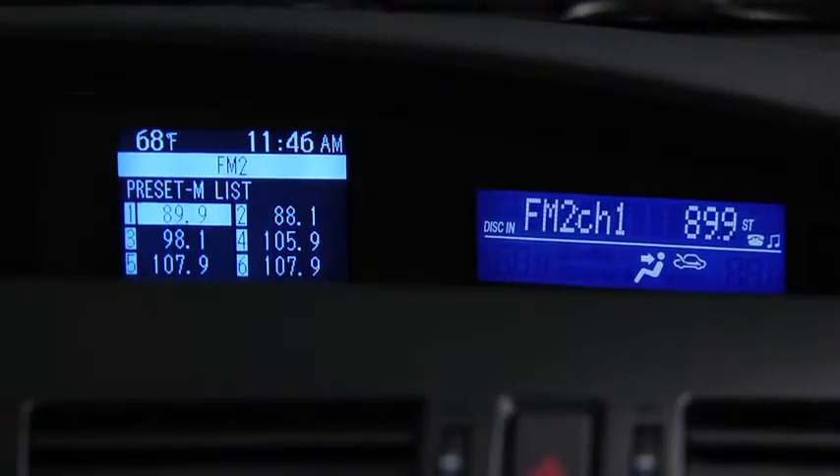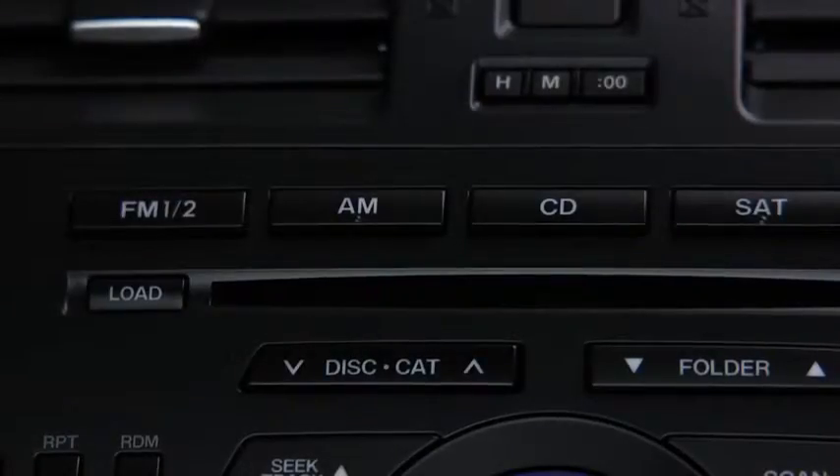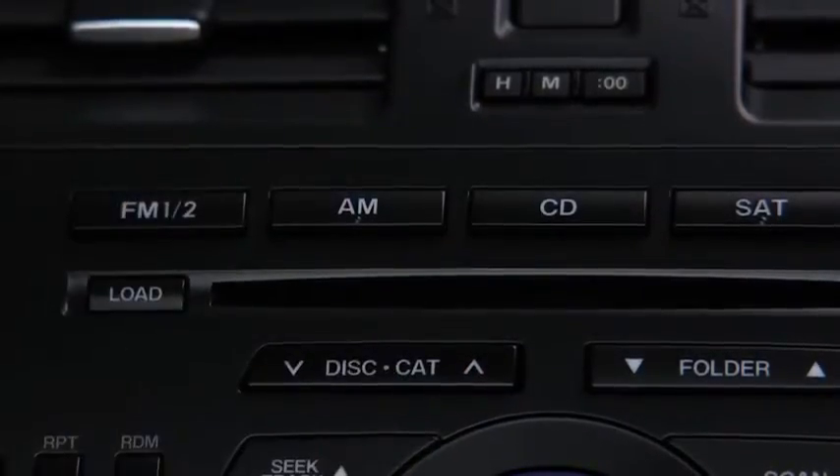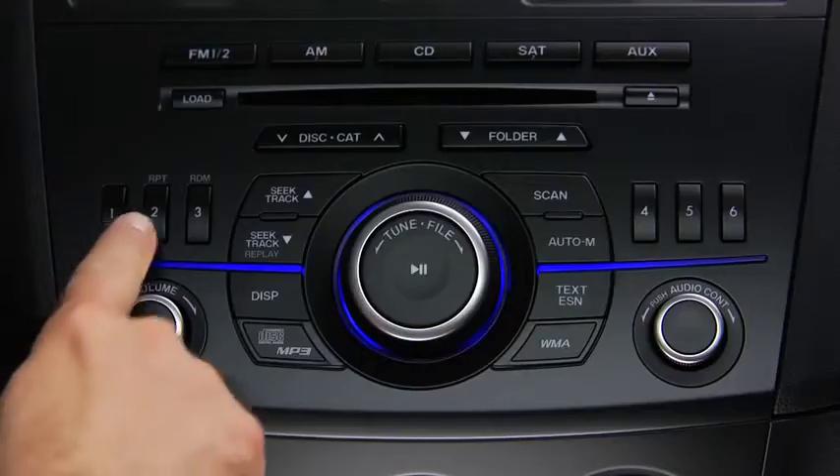Repeat this operation for the other stations and bands you want to store. To tune a station in the memory, select AM, FM1, or FM2 and then press the station's channel preset button.